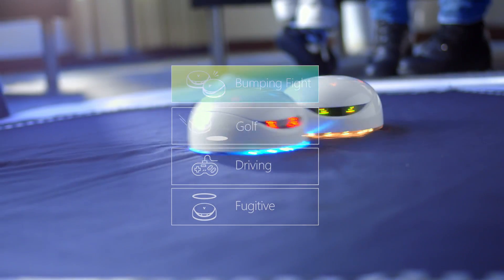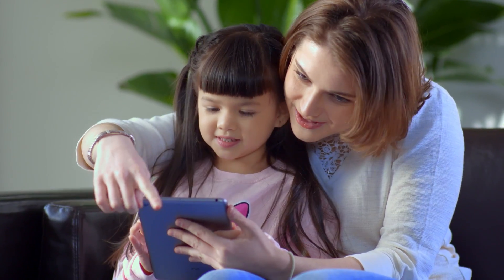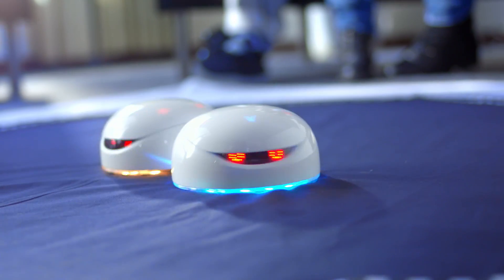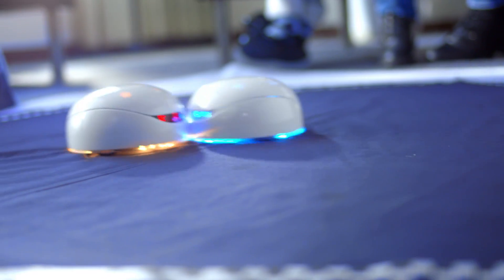For example, the Bumping Fight is a sumo-style party game suitable for multiple players. The computer inside Vortex has sensors to detect motions like hitting, spinning, or being still.